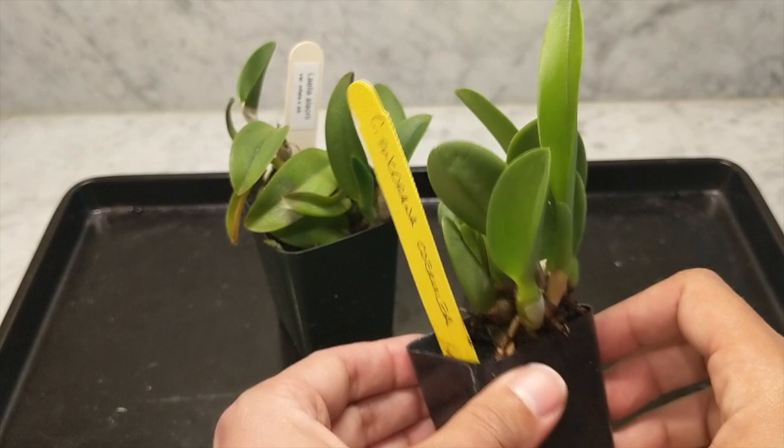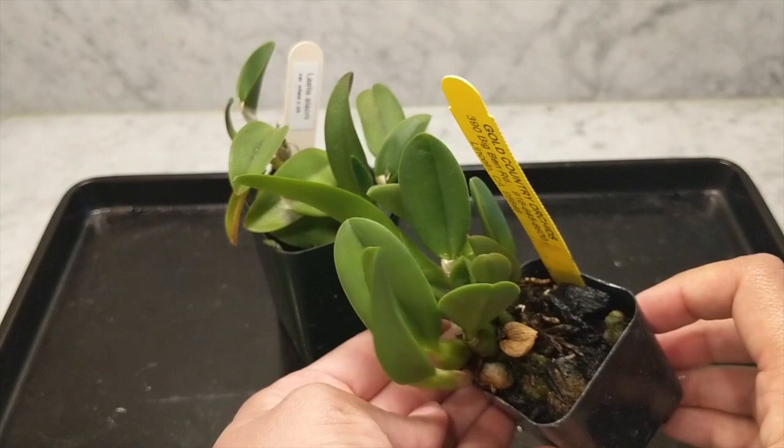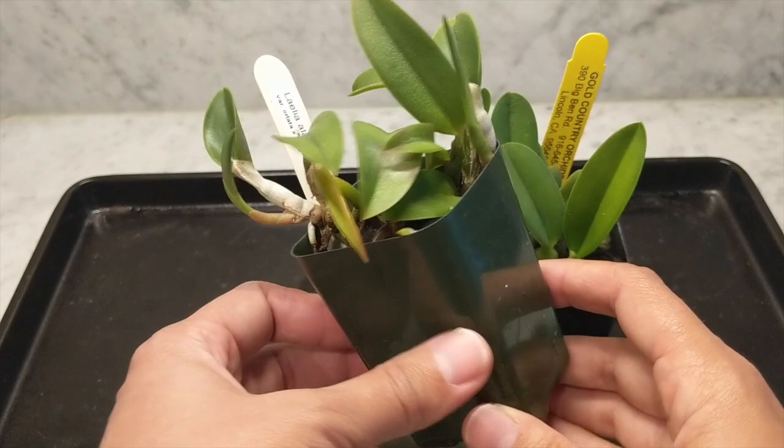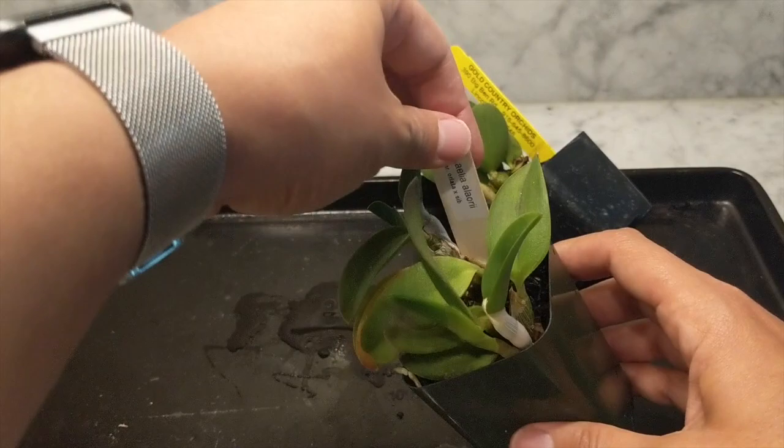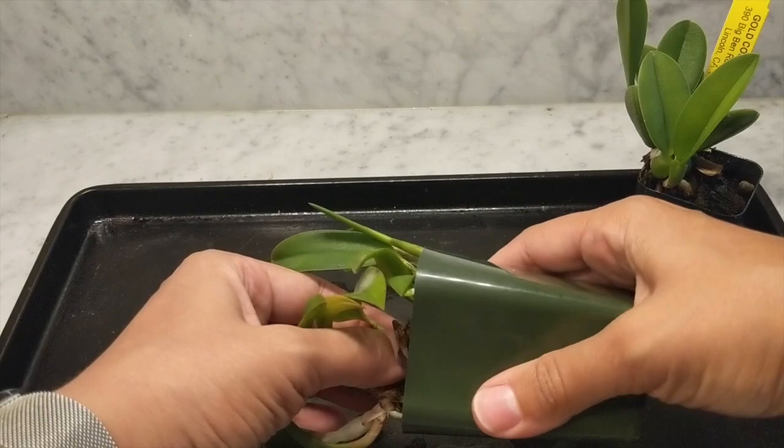Hey guys, it's Nicole, and welcome back to my channel. In today's video I'm going to be repotting two of my Laelia orchids: the Laelia sincorana, also known as the Cattleya sincorana, and the Laelia allurei, the orlata variation. I've had a bunch of repots to do, so I wanted to start with these Laelias since they're pretty quick and simple, and I'm going to walk you through how these repots go.